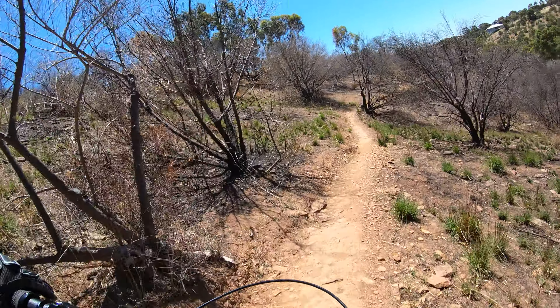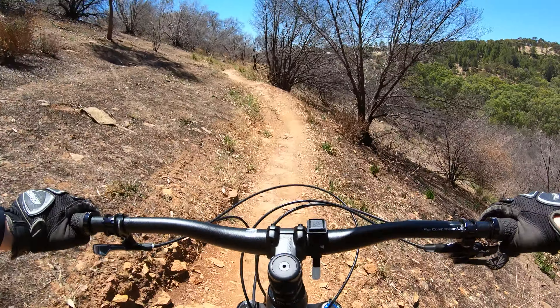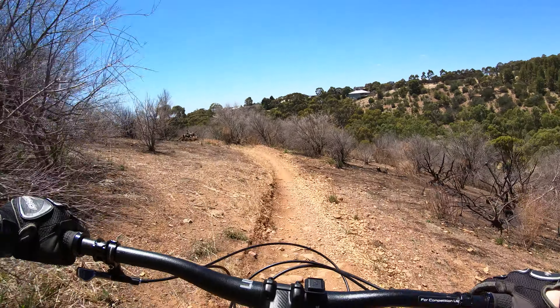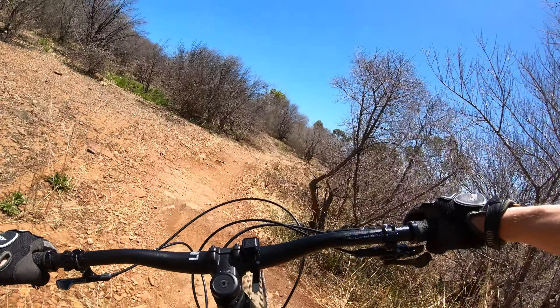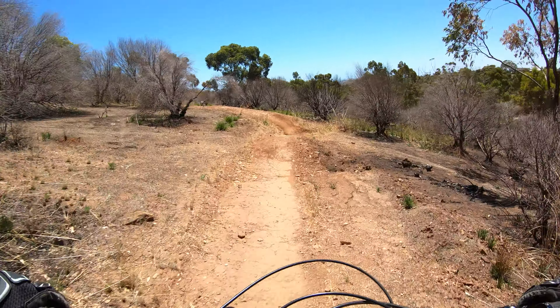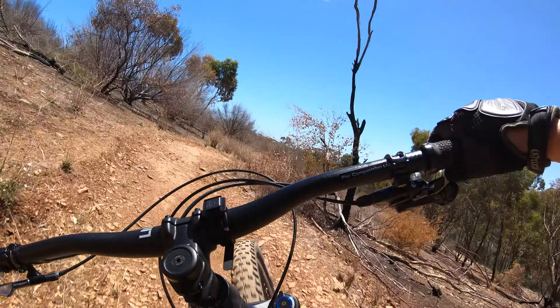A little drop-off into corners. Nice and flying this one. Got a little kicker. This is where you'll get your Strava points through tectonic. Straight line it. Drop off.